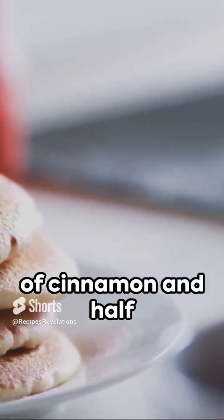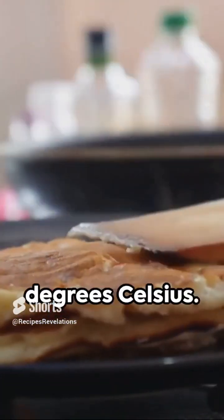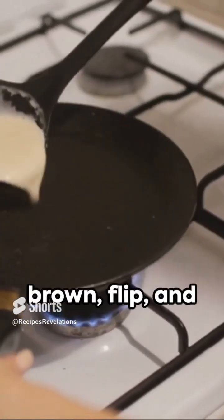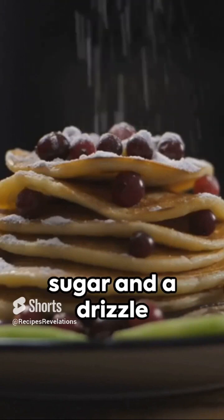Now it's time to bring the Christmas magic. Add a teaspoon of cinnamon and half a teaspoon of nutmeg. Stir well. Heat your pan to medium-high, that's around 190 degrees Fahrenheit or 90 degrees Celsius. Pour in a quarter cup of batter for each pancake. Cook until golden brown, flip, and repeat. Serve with a dusting of powdered sugar and a drizzle of maple syrup.